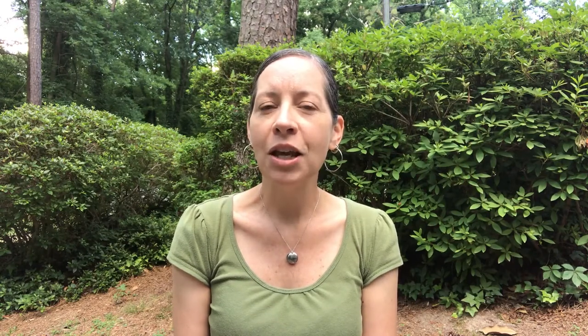I'm also going to use tempera paint and watered-down food color. If you have these you can use those, or you can use any other age-appropriate paint that you already have. Also for young toddlers and infants you can use this recipe to make your own homemade paint. This is a paint that we like to use at the museum in our infant classes. I think we're ready to have some fun creating our backyard process art!